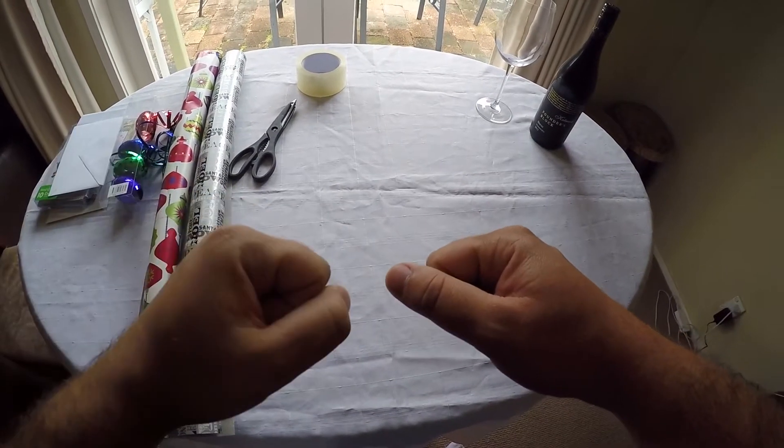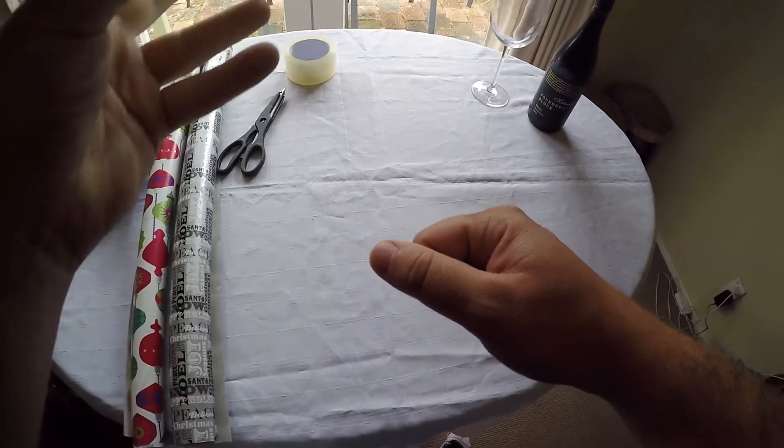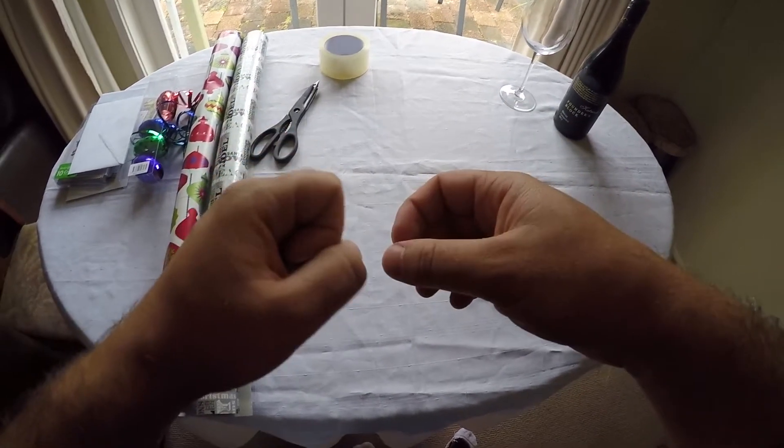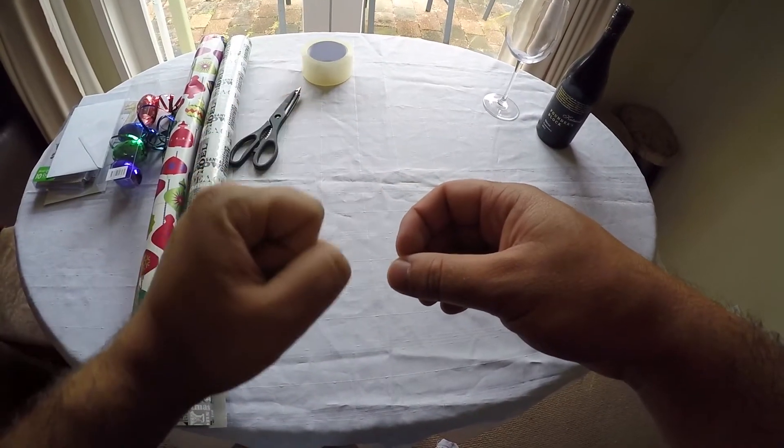Every year I wrap my Christmas presents and my family comment on the quality of the wrapping I provide. So this year I thought I'd do a brief instructional on how to wrap the ideal Christmas presents.